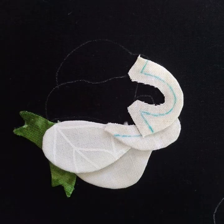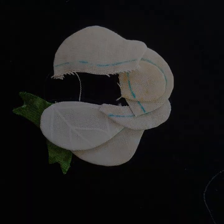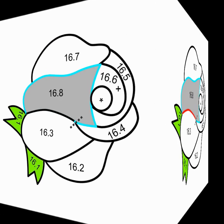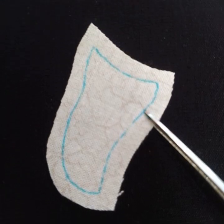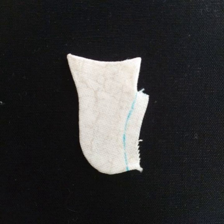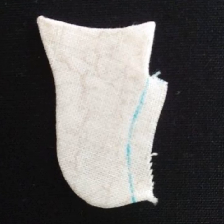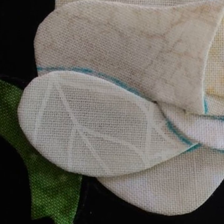16.4, 16.5, 16.6 and 16.7 will be added in the usual fashion. Then we get to 16.8. We want this part of the petal to overlap 16.4, 5, 6 and 7, but we want this part of the petal to go under 16.3. So we will clip the seam allowance on 16.8 at the point of the split seam. The part of 16.8 that overlaps 16.4 to 16.7 will be appliqued onto the rose. The part of 16.8 that will be overlapped by 16.3 will not be turned under. Then the remaining section of 16.3 will be appliqued onto 16.8.